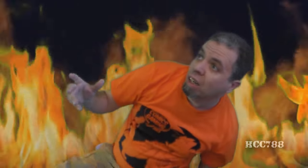I'm in hell! How did I get here? Why am I here? Beelzebub! You look a lot different than I expected.